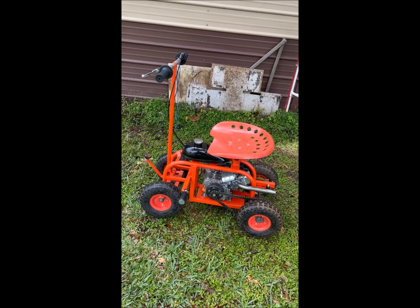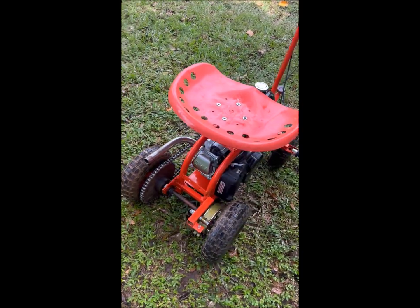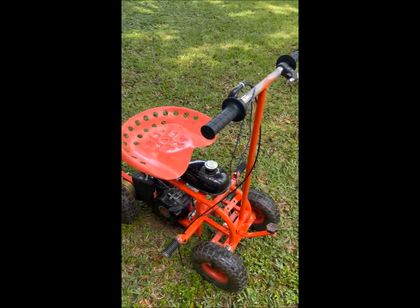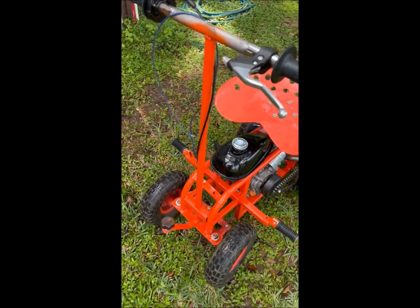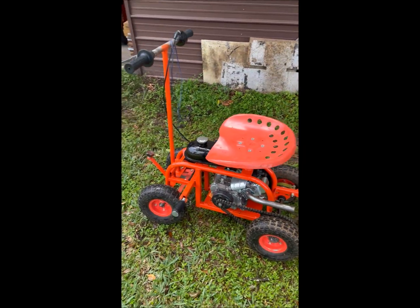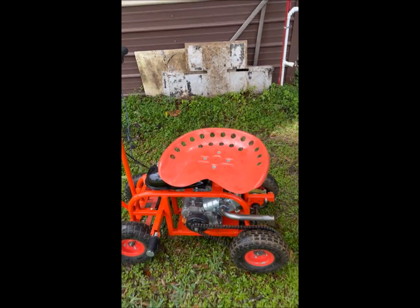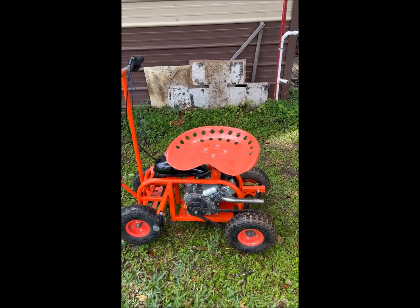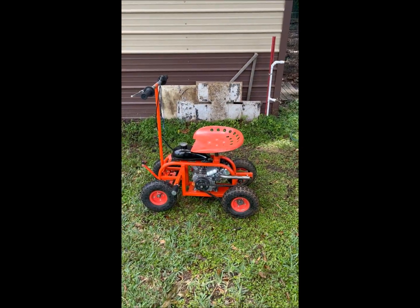Well, it's not quite finished. I still need to hook up the brake, the gas line to the carburetor, the throttle, and the kill switch — just little piddly stuff left to finish it up. You can still use this thing for gardening because the seat turns to the side, or you can go cruising around your yard in it.